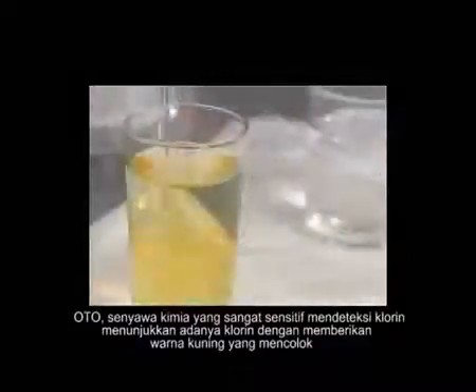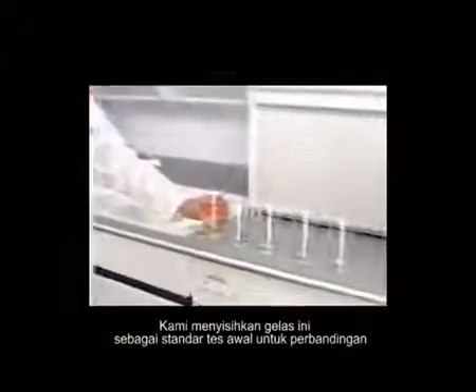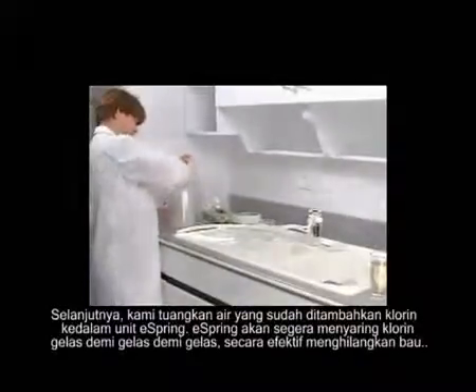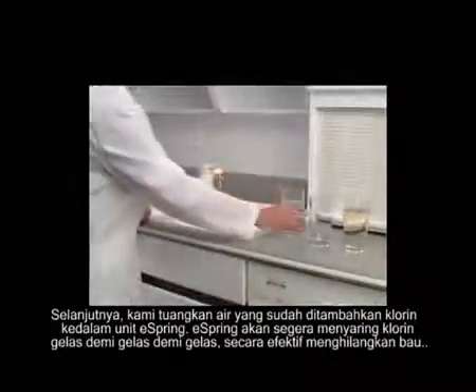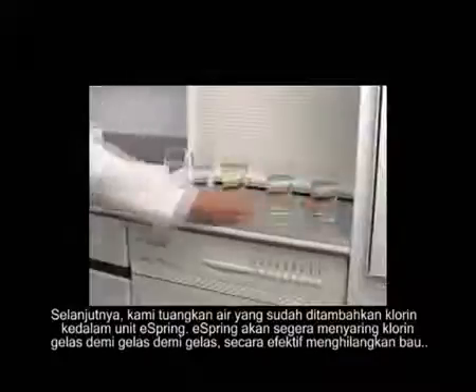We'll place this glass aside as our pretest standard for comparison. Next, we'll pour the chlorine-contaminated water into the eSpring unit. eSpring immediately filters out the chlorine, glass after glass, effectively removing the odor.